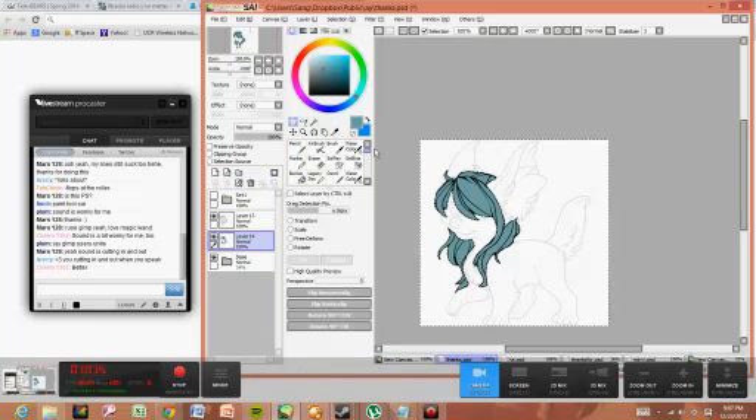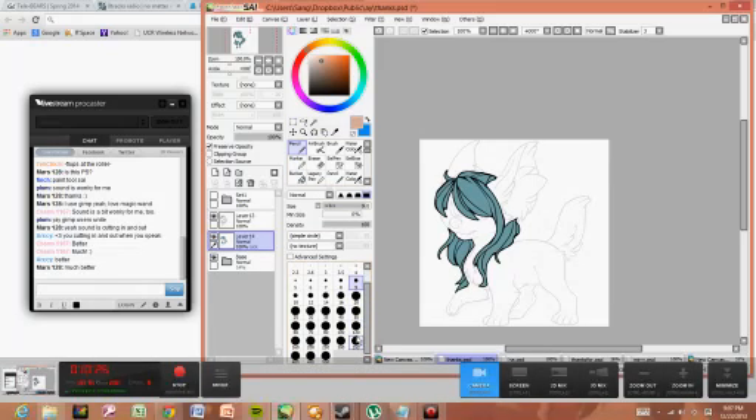And then you just delete, and bam — you have a nice base. Sound is working. I like working with more neutral hues when I do the base, so just color that brown.